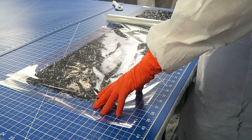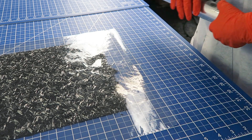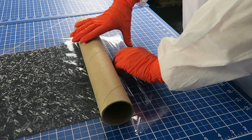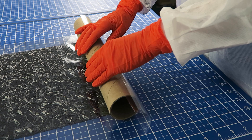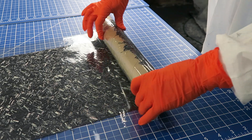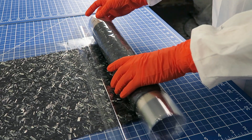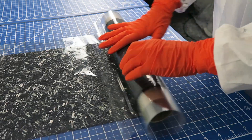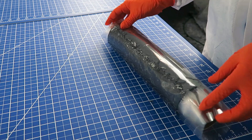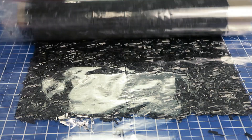Place the material between two layers of clear cellophane and roll it onto a cardboard tube. This will keep your forged carbon fiber fabric clean, protected, and easy to store until you're ready to use it in your project.